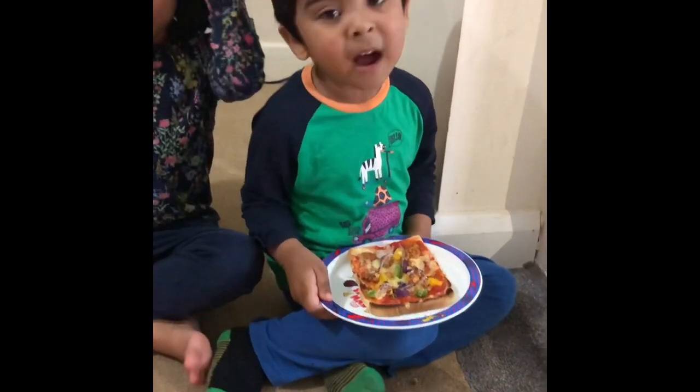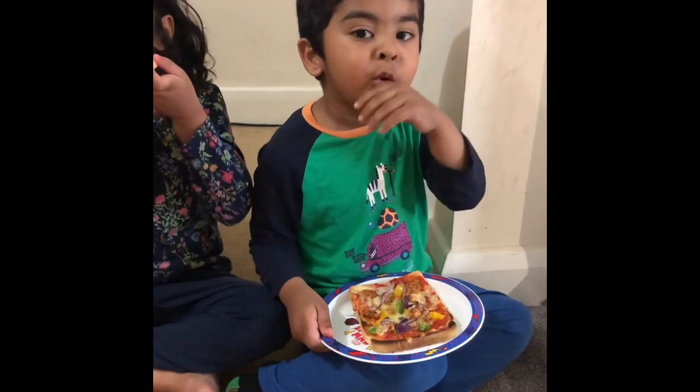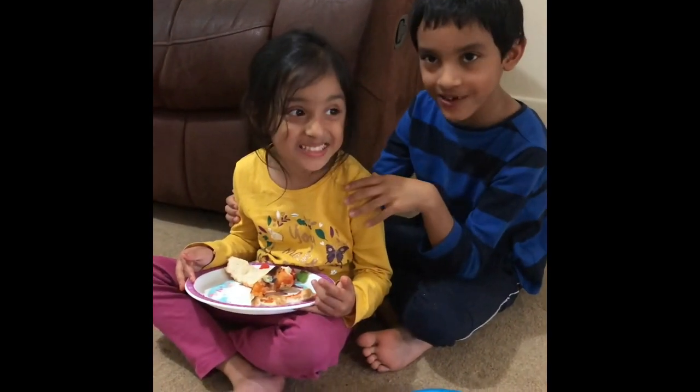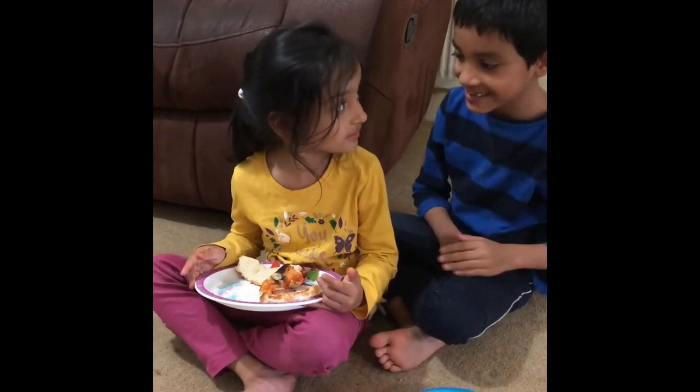But how am I going to eat that? I didn't know how to eat that and you had the food up there. Diana is enjoying her pizza. Isn't it good, Diana? It's good.